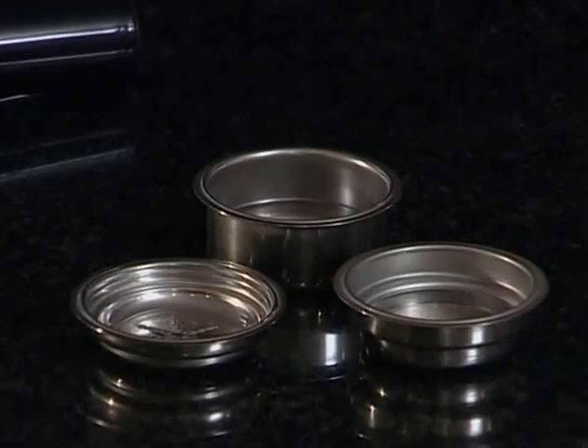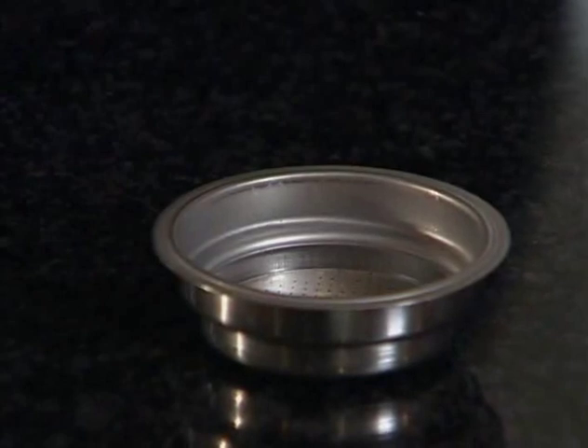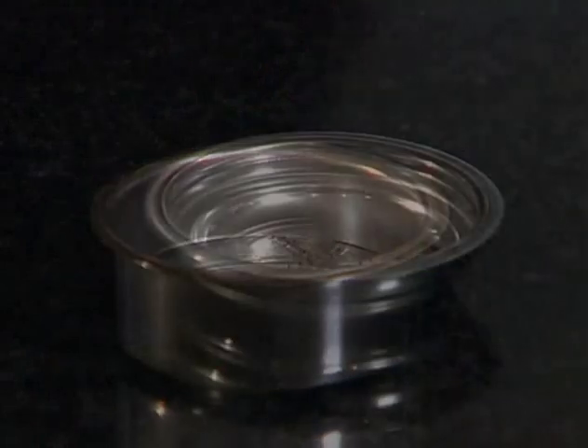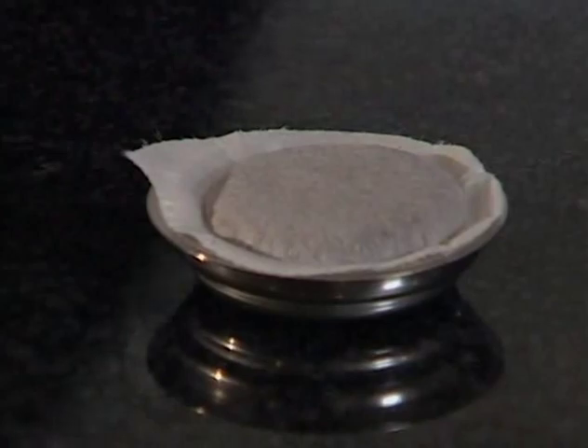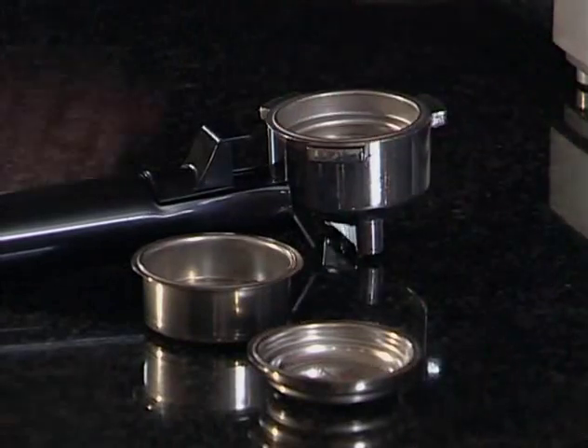There are three different filter holders you can use to make your espresso. The one cup filter basket is for single one and a half ounce servings. The two cup filter basket is for a double or a three ounce serving. Use the pod filter basket for a single serving espresso pod. Depending on the filter basket you choose, the amount of coffee you use will vary. It's really easy to remember: for one cup, it's one scoop; for two cups, it's two scoops of ground coffee. Now choose the filter you plan to use and drop it into the portafilter holder with handle.